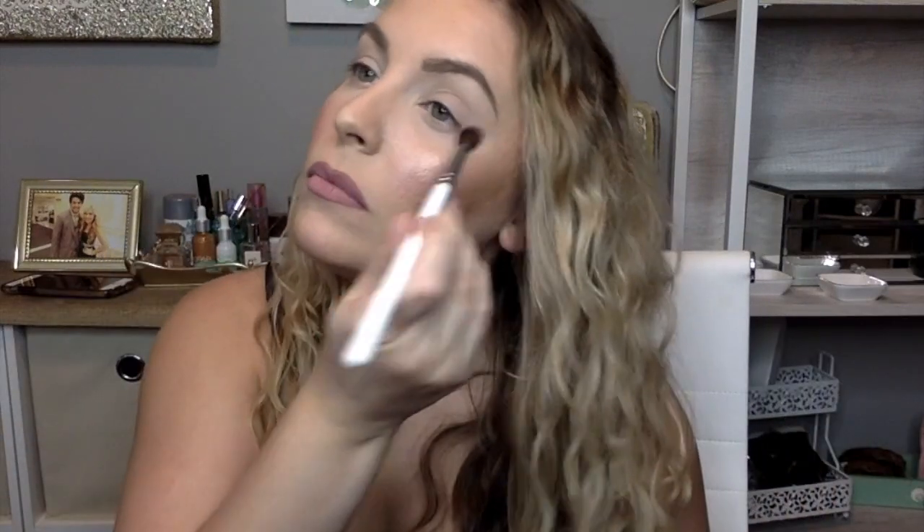I'm going to use the shade Hush Hush first — not a lot of kick up — and I'm going to do that right on the crease. If you see me doing this, it's just me going as I go, keeping the edges a little sharper. I tend to do very rounded off looks and I want it to have more of a winged out look. I'm not having any issues blending out Hush Hush — it's just kind of a soft lilac-y color. That was the JH30.